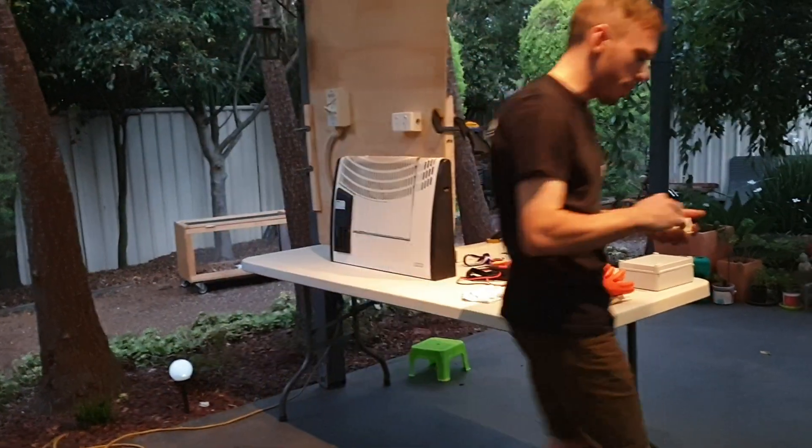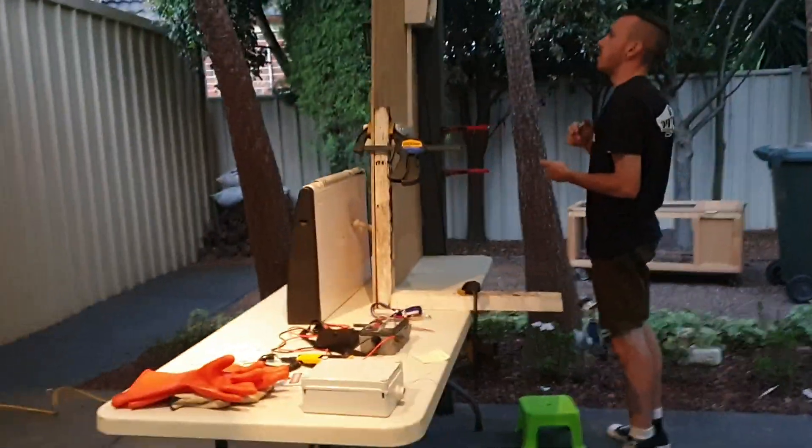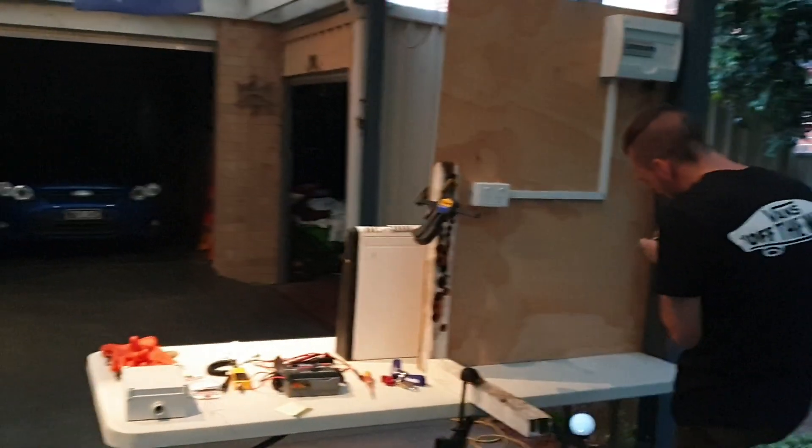Now we're going to go around to the switchboard and write down the main switch to record this information. Take note of all that.